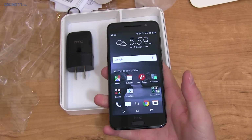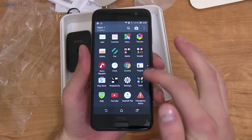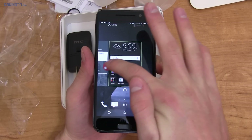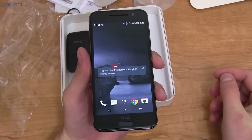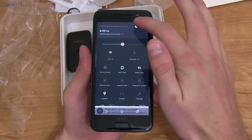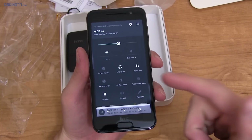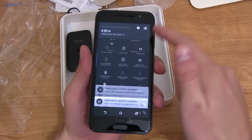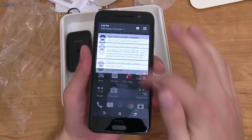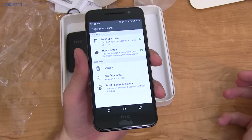Right away I see a bloatware app on the home screen. Let's go into the app drawer — swipe down. It doesn't look like too many apps, but there's News Republic. I pressed and held it and can't uninstall it — a little unfortunate they included bloatware. This actually comes with Marshmallow out of the box. They kind of included stock icons, which I wasn't expecting since HTC usually themes those — kind of nice.